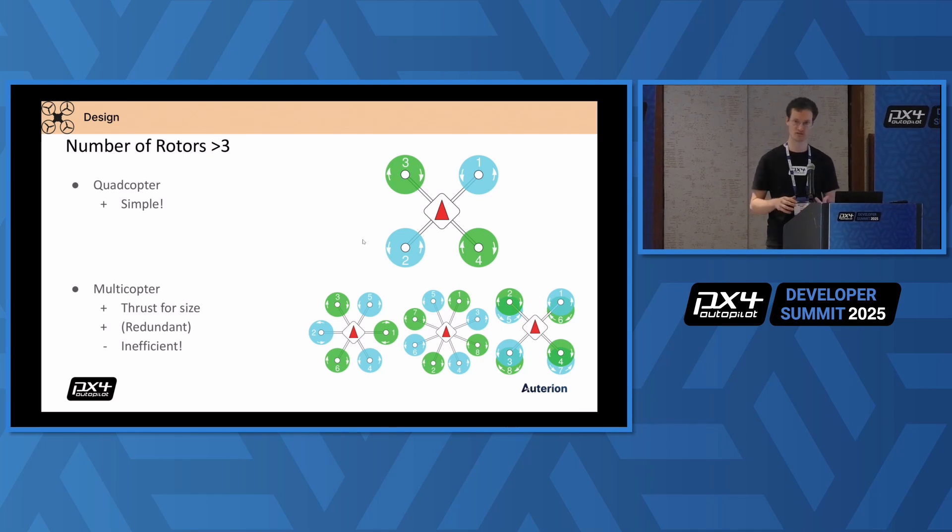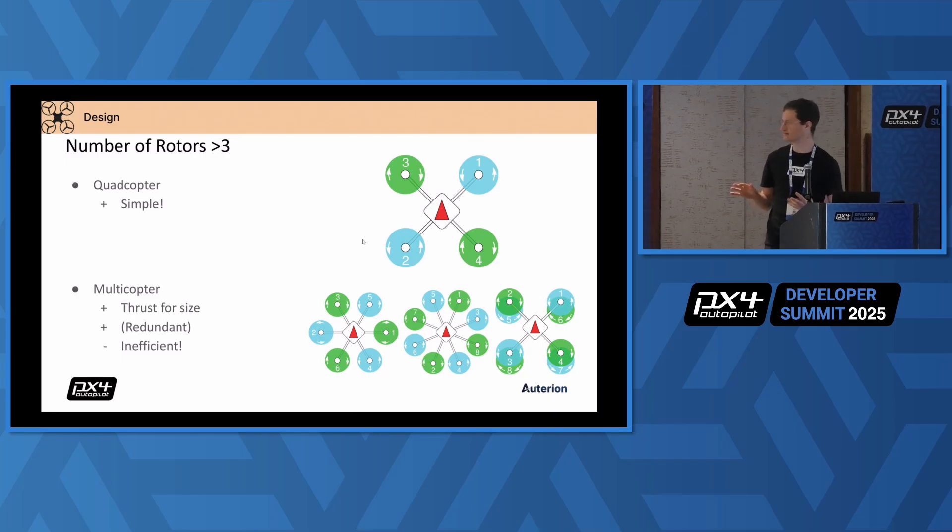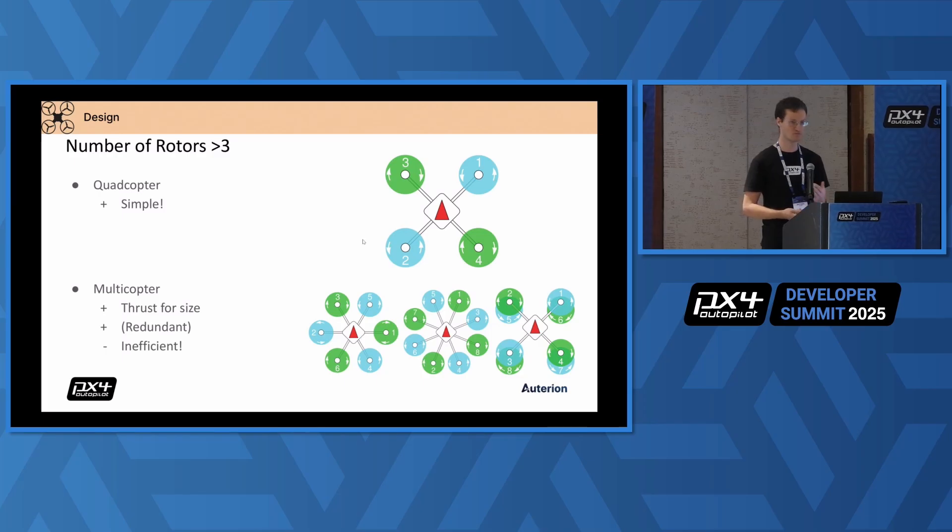There are all the other multi-rotors — you can have six, eight, whatever, add as many rotors as you want. I generally don't think that's a good idea. There is some argument if you have a restricted size but you need to produce a lot of thrust, then you basically trade off efficiency to achieve that. The redundancy argument I'm not a fan of — it's good marketing, but otherwise design your quadcopter to be robust. Add a parachute and you will be better off than adding a lot of rotors and making your design more complex.